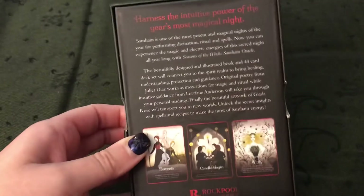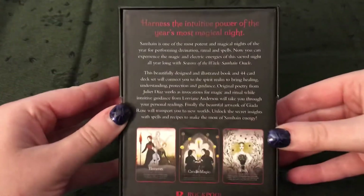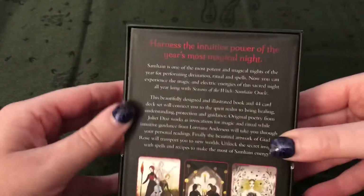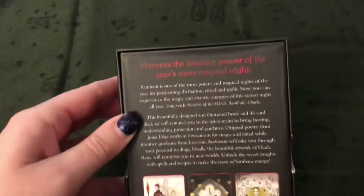Hopefully I'm saying this right, I'm probably not, but I am trying. Here's the back of the box. So this is by Rockpool. Hopefully you can see this — you're kind of stacked on books once again, until I figure out a better system of showing these Oracle and Tarot deck reviews.